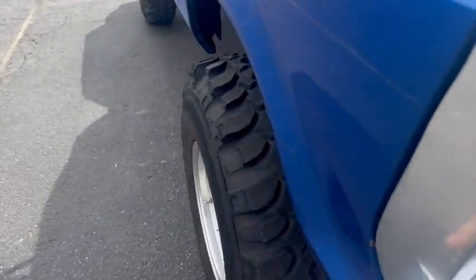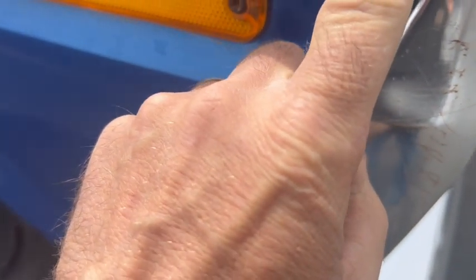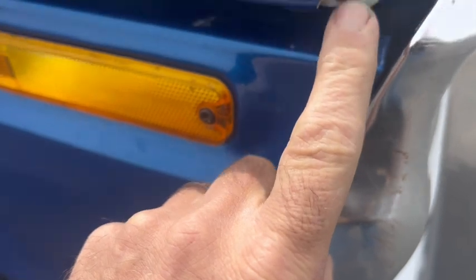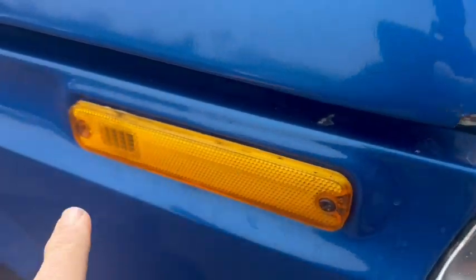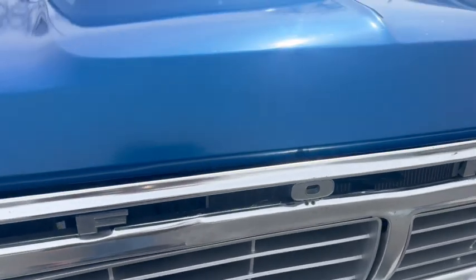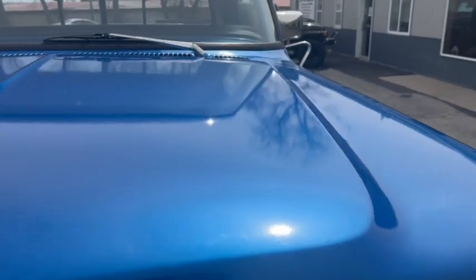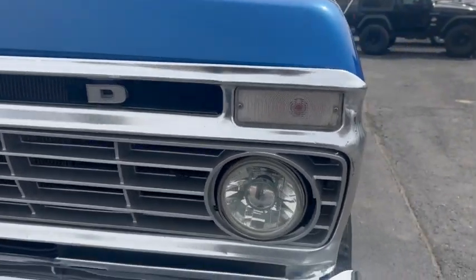Got a few flaws — kind of a driver quality. There's a little chip there, looks like they had a little filler in here. Chipped there on the paint. Paint's just an average driver quality, tight finish — no show truck or anything, just a nice driver pickup.